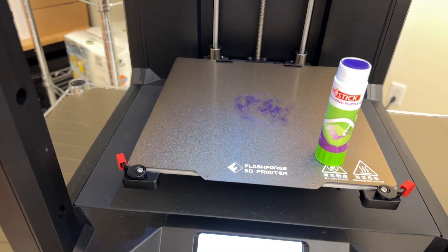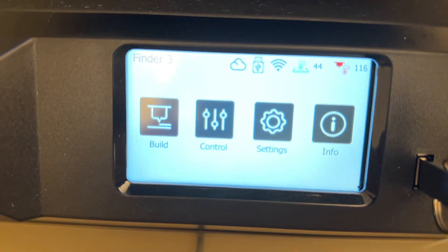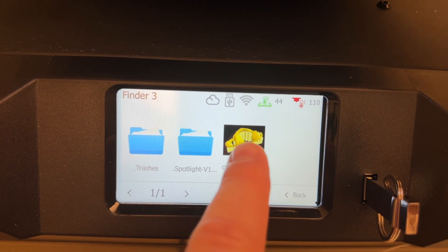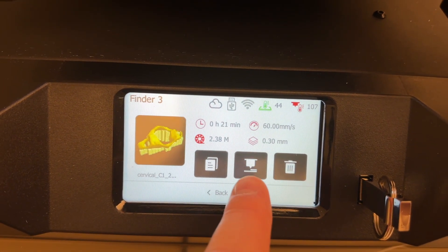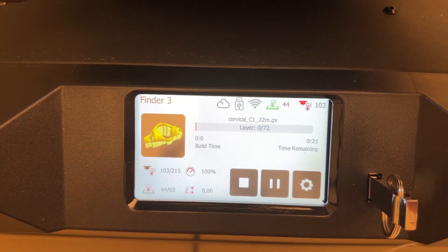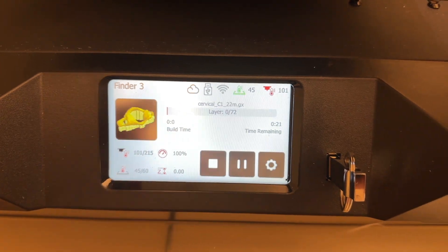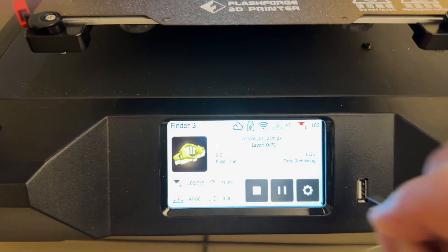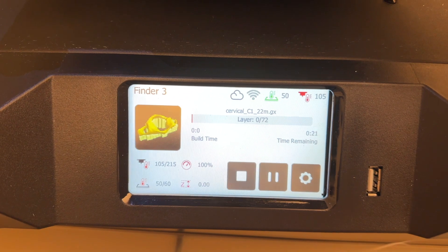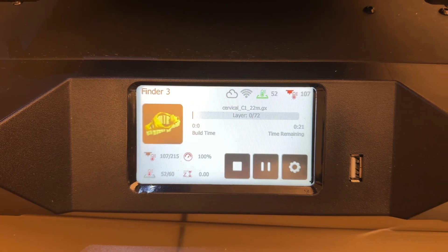Make sure everything is nice and clean for the next user, and then recap it. On the main screen, tap build, then USB device. Tap on your model and the middle icon is for build. You may notice that the screen briefly flashed a message saying the file was being copied to the printer's internal memory, so it's safe to remove the thumb drive. The printer will use the file on local storage, so the USB drive can be reused while you're printing.